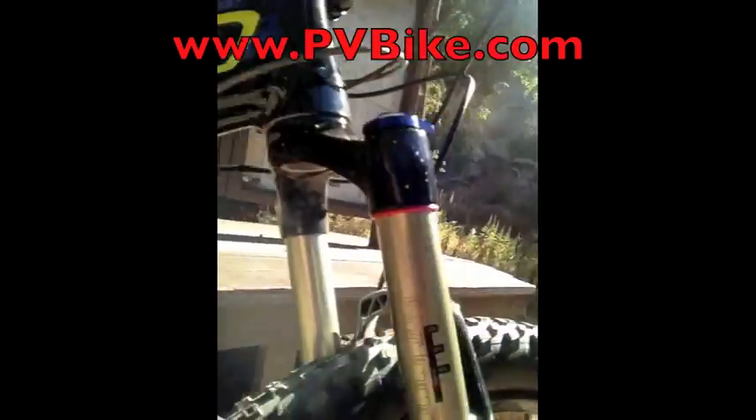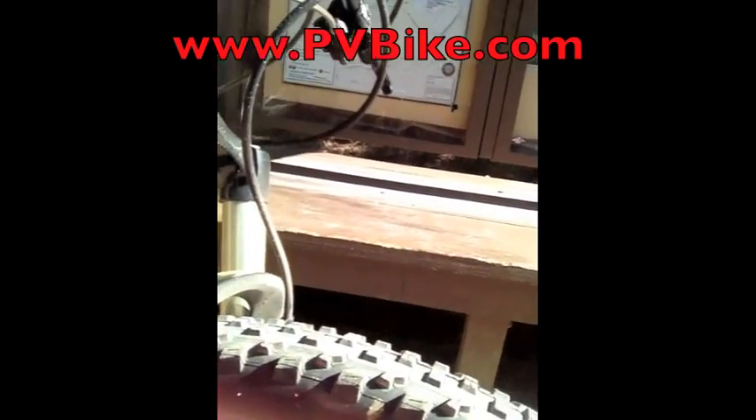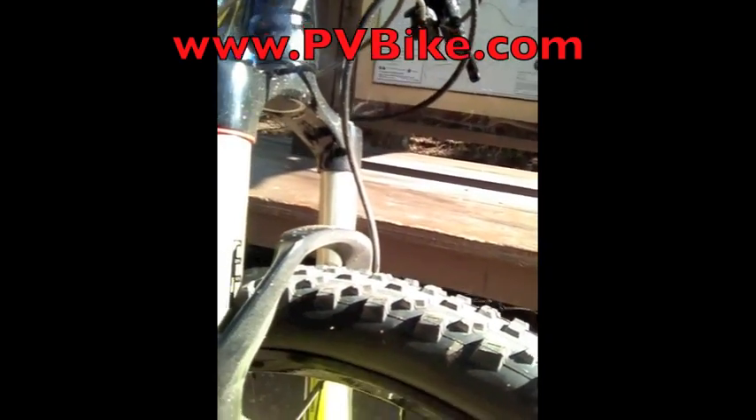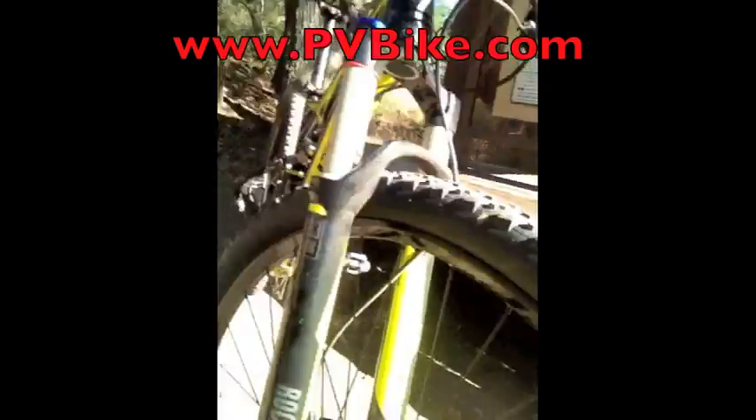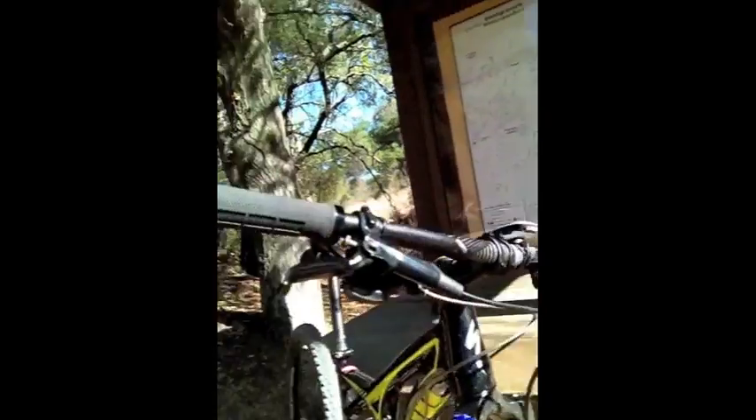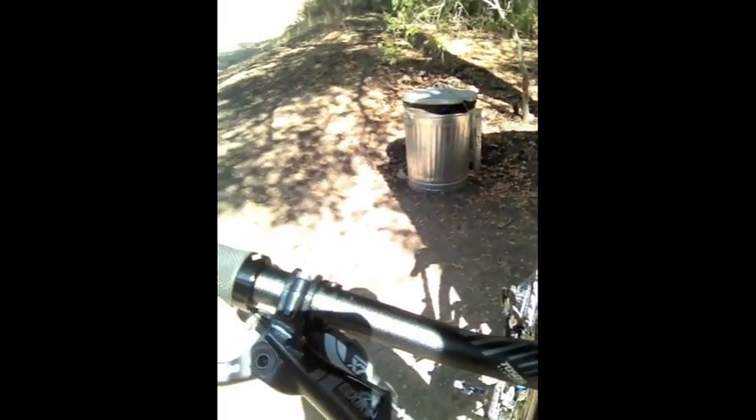We've got the RockShox fork here, which shows the sag settings and how much travel you're using out of the entire fork. This one has 120 millimeters of travel and 29er wheels. The Camber isn't offered in a 26-inch model anymore — it's all 29ers for 2013. Avid brakes and X7 shifters.